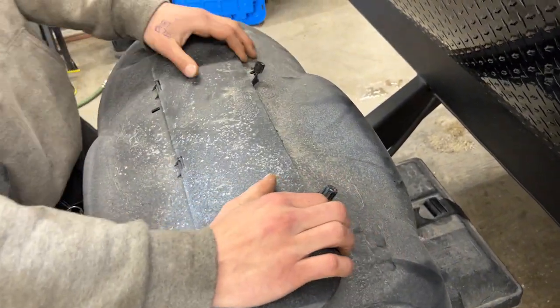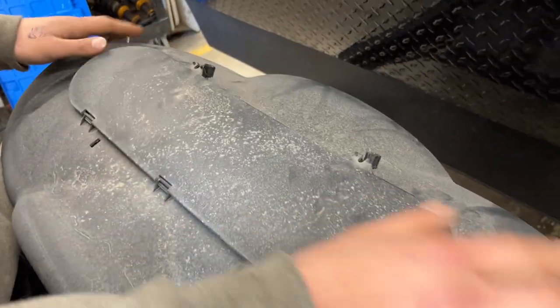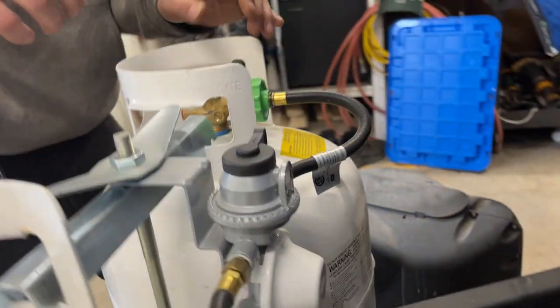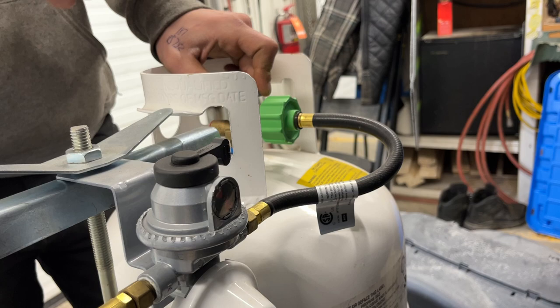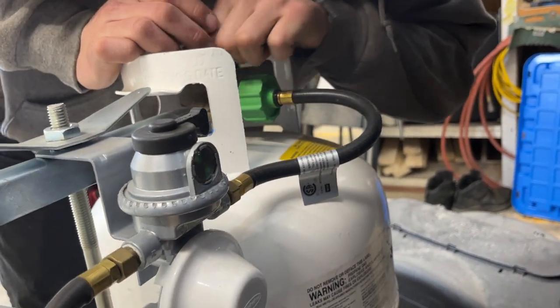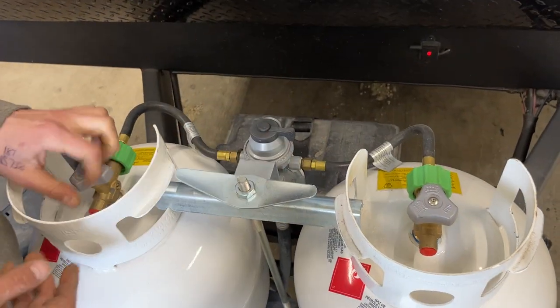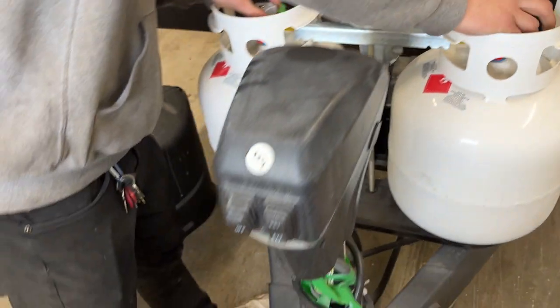Loosen those two knobs, push them back, and you can flip this cap open to see the propane tanks. It's currently red, letting us know there's no propane in the system. The arrow is pointing to the active tank — turn that on and it should go green, letting you know you now have propane. If it goes red while that tank is open, that tank is now empty. At that point, just flip over to the other side and run off that tank while you get the empty one filled.